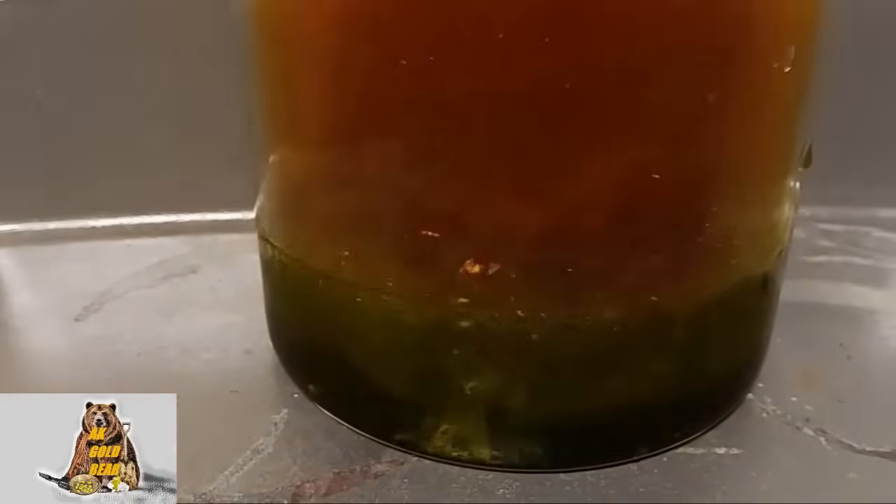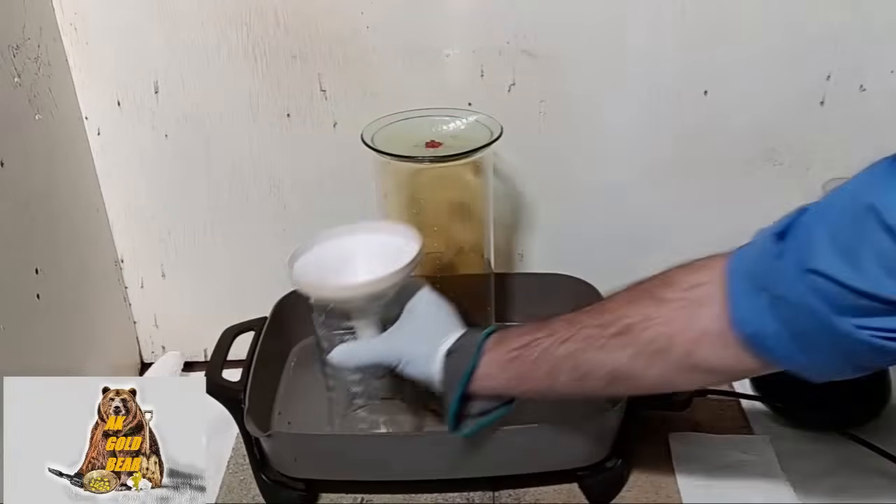Jesus, so many frags outside. All gold flakes dissolved.